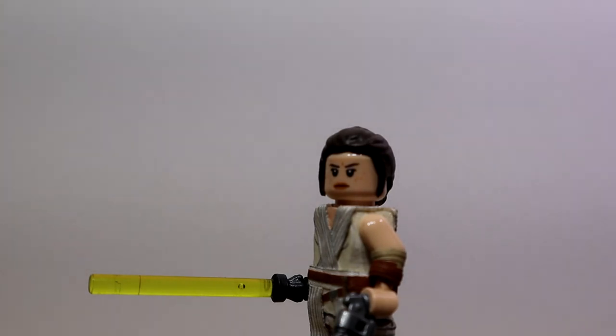Hey guys, it's me Justin here and welcome back to another video. Today's video is going to be on my custom Rey from Star Wars: The Rise of Skywalker.